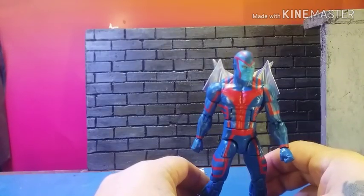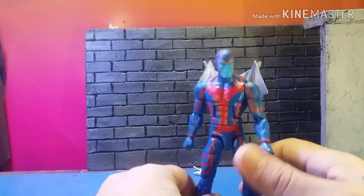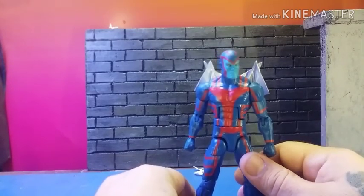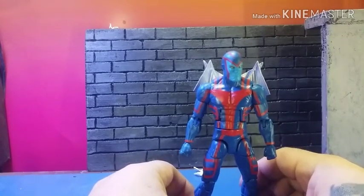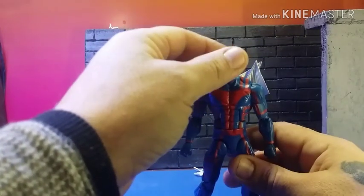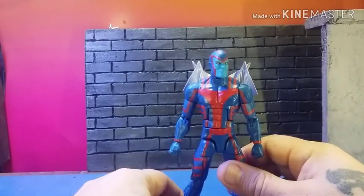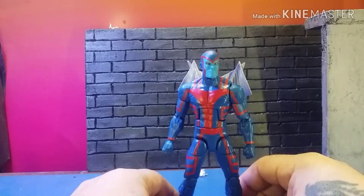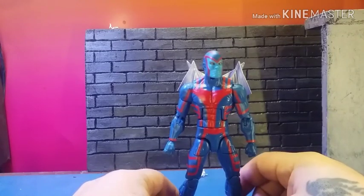What happened is, I went on eBay, searched for the mini bust Archangel wings, and some wings popped up that looked like the ones the mini bust had. So I decided to buy them, cast them, and produce them — I didn't know they belonged to somebody. When I released them, the person they belonged to started putting me on blast publicly instead of PMing me personally.